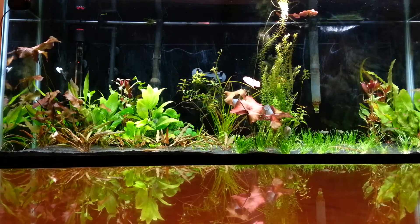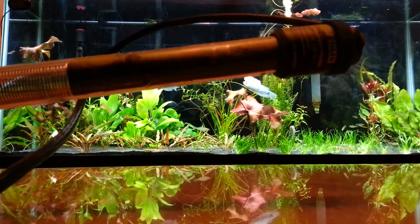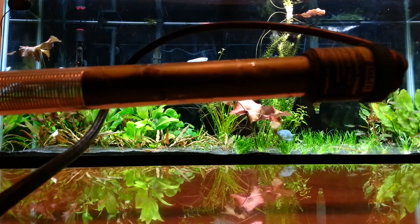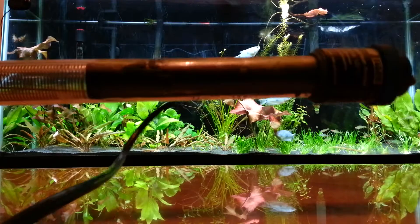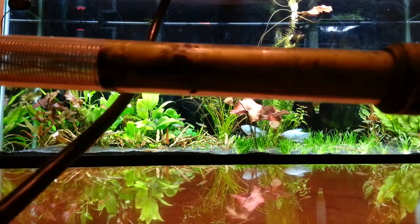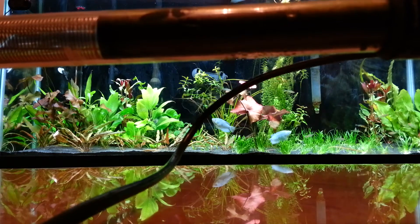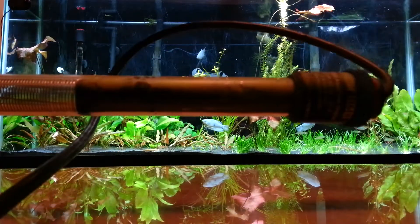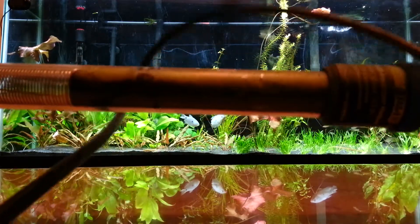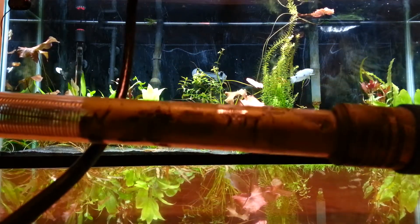One thing I want to talk about is this — this is an Eheim Jager 300-watt aquarium heater. It's been about six months and the heater all of a sudden stopped working. When it was working, it was actually an excellent heater. But it has algae building up on the inside of it — looks like some moisture got in and it must have damaged something. It was completely submerged. Needless to say, I probably won't be purchasing this heater again. It was probably about $40 — not the most expensive heater, but I kind of expected a lot better performance.